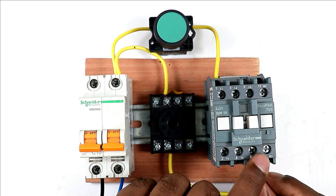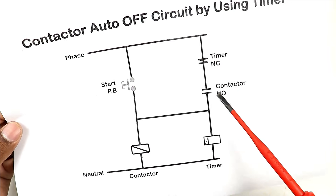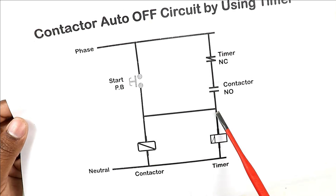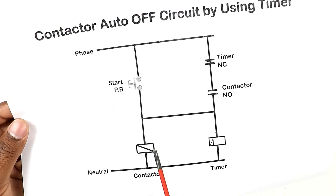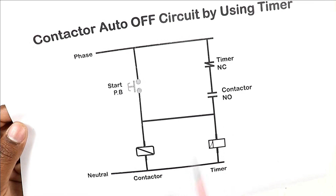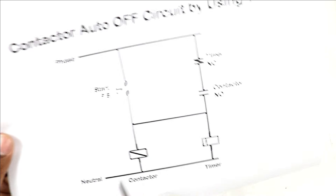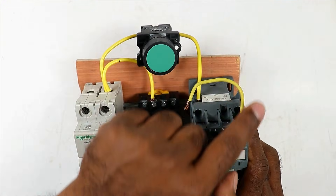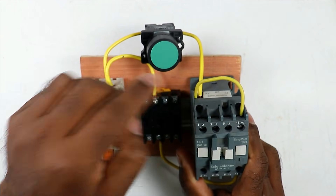Take the other end of that wire and connect it to the NO contact. From the timer, power supply goes to the NO terminal of the contactor, and from there a wire is looped to the A1 terminal of the contactor. We loop a wire here because when we press the start push button, power supply flows and turns on the contactor. When the contactor is on, its NO contact converts to NC and power supply flows through it to hold the contactor — this is the holding circuit. To make the holding circuit, connect one wire to the NO contact of the contactor, and take the other end to the coil terminal of the contactor.